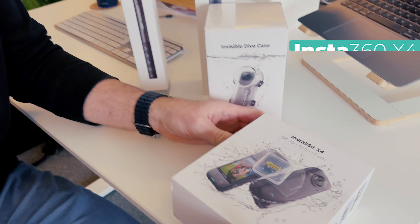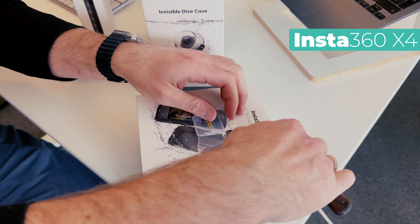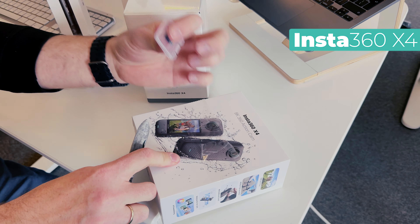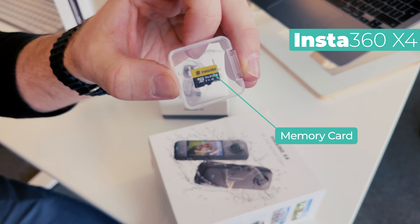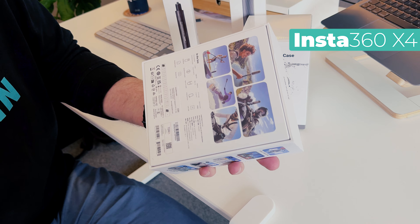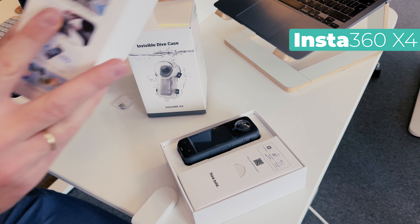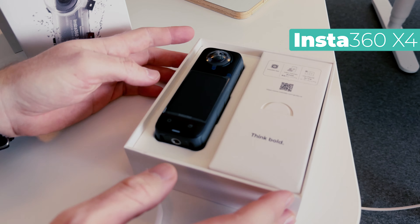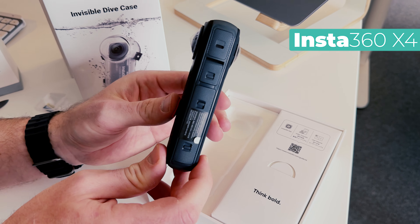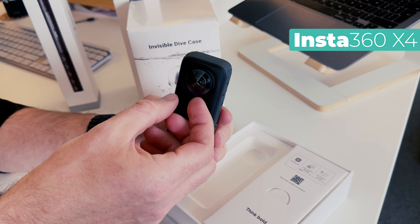Let's take a look at the box itself. On the front, this is optional if you want to get it, but you need one if you don't have it — an Insta360 memory card or just a memory card that works for action cameras. Let's take a look at what's inside the box. This is the unit. It seems a bit larger than the X3. We got the two lenses.